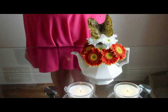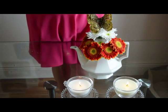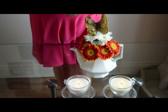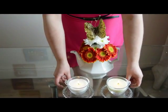This just finishes it off nicely. If you were doing this for a wedding centerpiece, you could put your table number in here, or add the butterfly or whatever you like as a decoration and have the number coming out of it — really sweet and really cute.